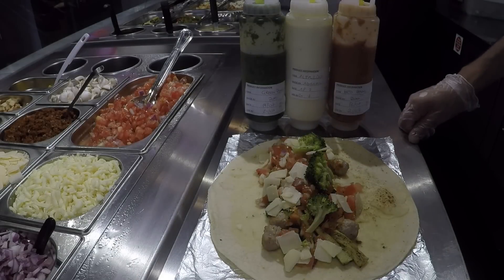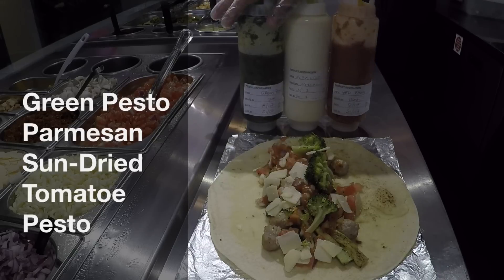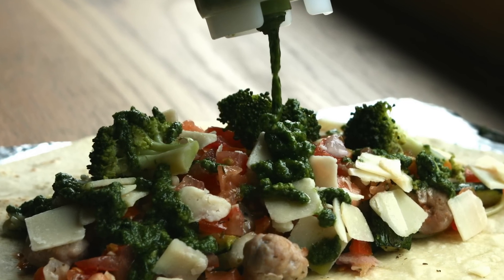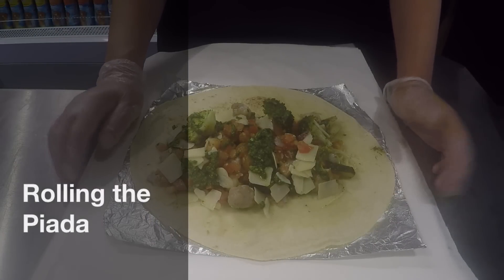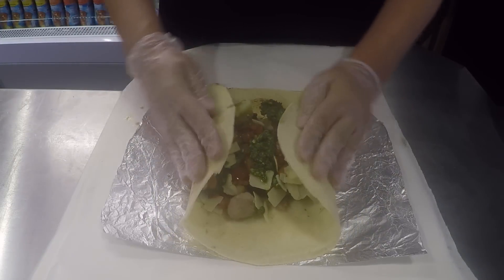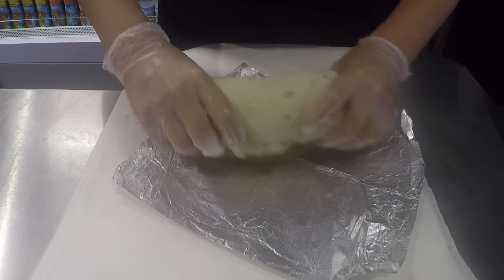We are almost there. The only step we missed is the cold sauces — this is like the Italian flag. I'm going to add my favourite one: it's the green pesto, the original recipe of Genova, the place where pesto comes from. We make it fresh in the morning with basil, garlic and virgin olive oil. Here we are — this is the last step. In Italy we have different ways: we fold or we roll, but today we wrap it for you. So this is piada. Here we are!